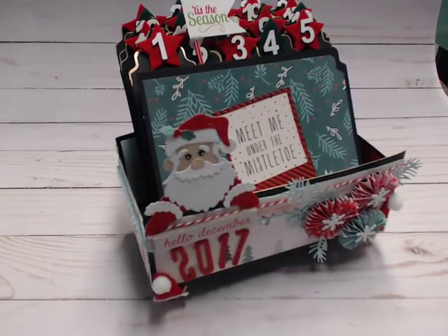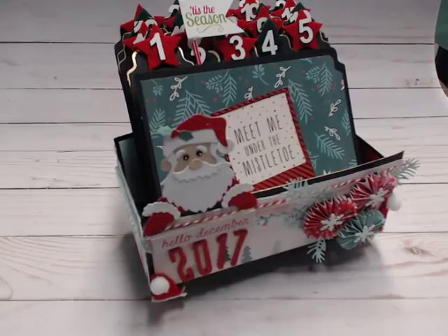What you're looking at is my December Daily that I created for this year. That's in my video number two of December Daily, so you might want to check it out if you missed it.